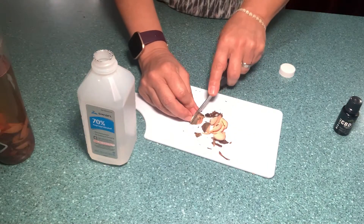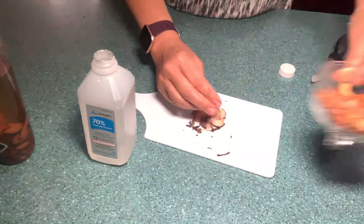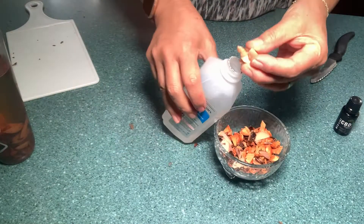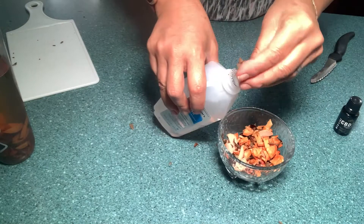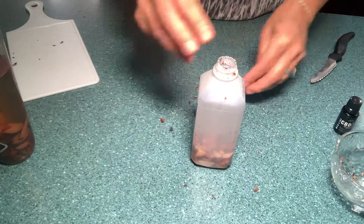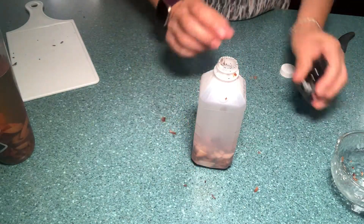You're going to include the skin, okay. I already have some more cut here — I don't want to make this video too long. You're basically going to add your avocado pieces into your bottle. I poured a little bit of the alcohol out so that I can fit my pieces in nicely.